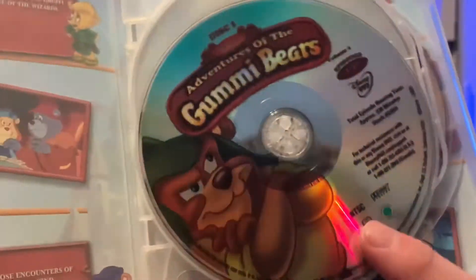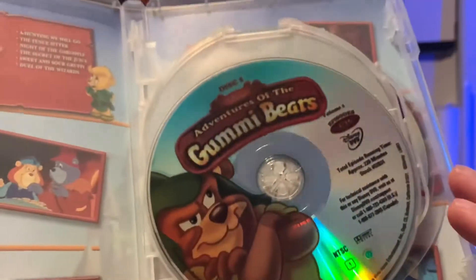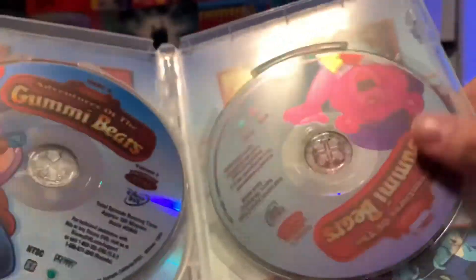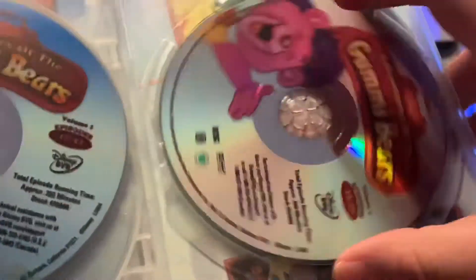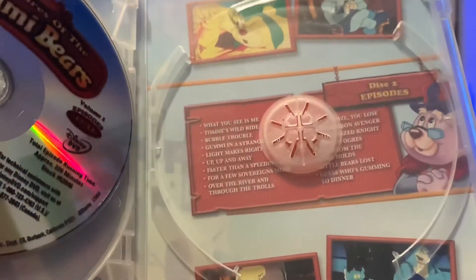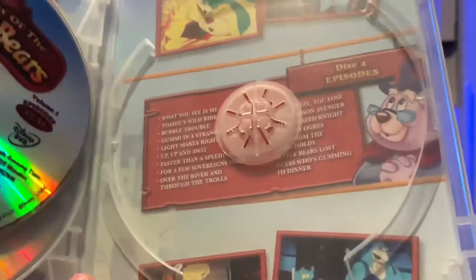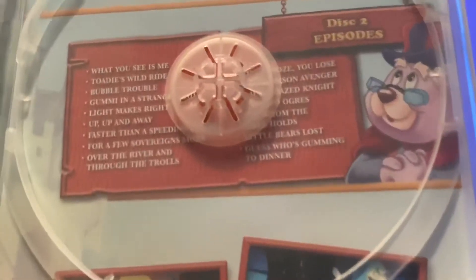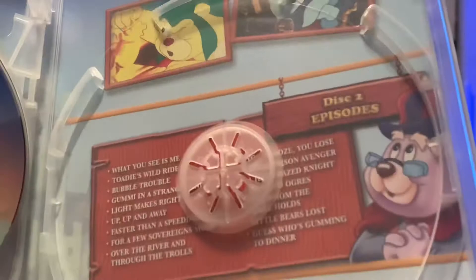Here's disc one, disc two, and disc three. We'll take the disc off so you can see the back — got all the characters right there in the episode guide, which is being blocked by the disc holder, but still.